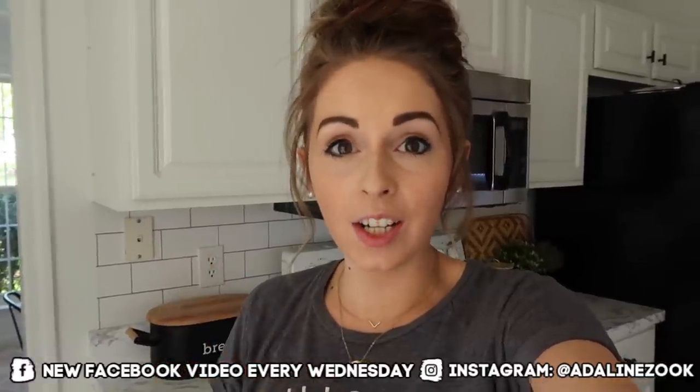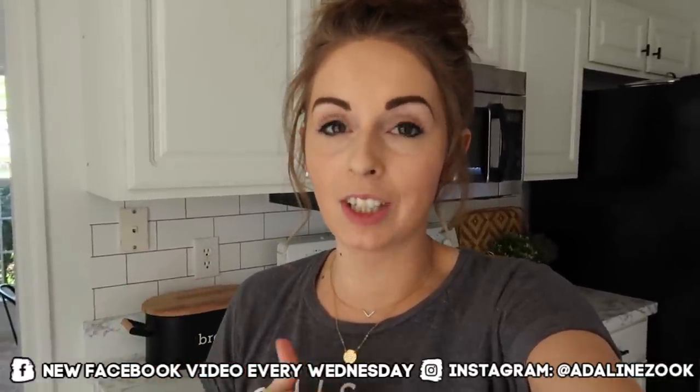Hey guys, welcome back to my channel. Today I have got a lot of cleaning to do. If you missed it, I actually did half of the house first — I'm doing a big deep clean, and today is going to be the second half of the house, probably the larger part. If you missed the first video, I'll leave the link in the description box so you can go catch that.